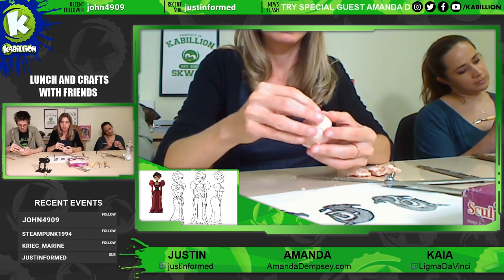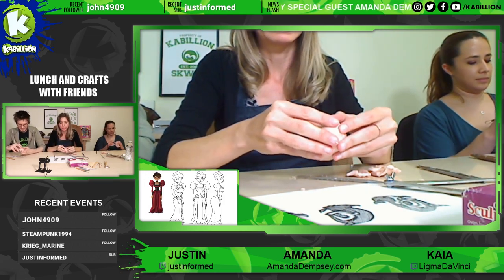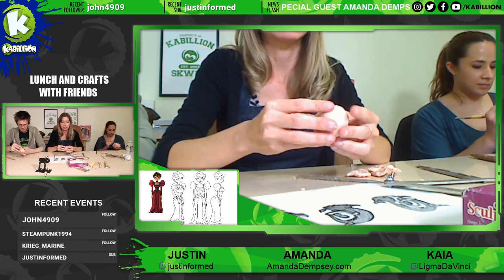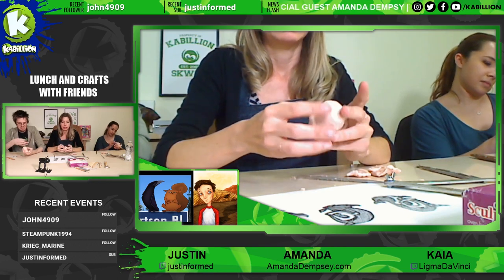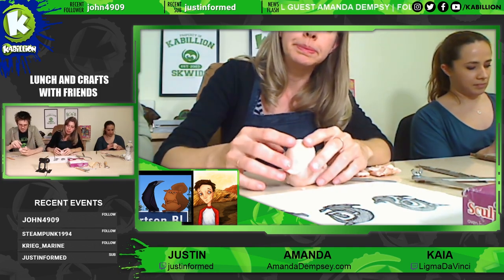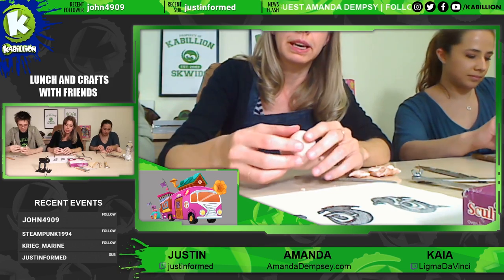The thing with Sculpey is when you're working with it and you're handling it, it can get a little warm, and then it starts to get a little mushy. And it just kind of melted away. So then you could try to sit it on the table and work that way so you're touching it a little bit less.